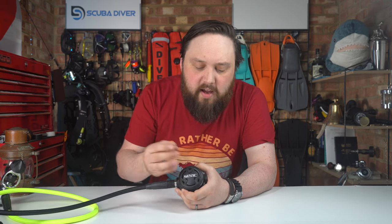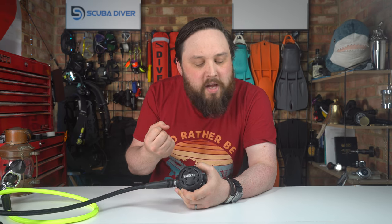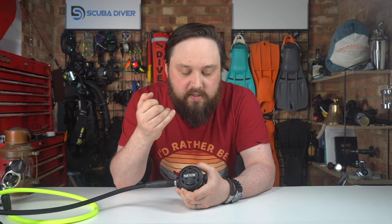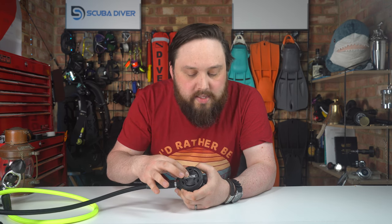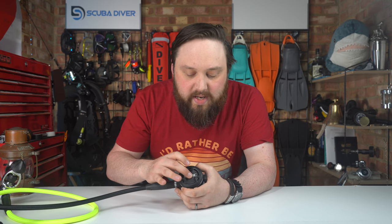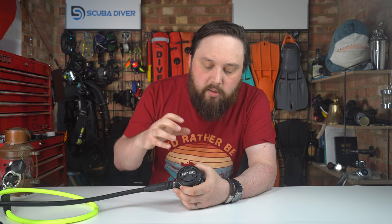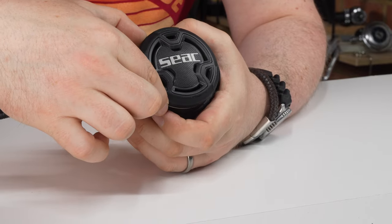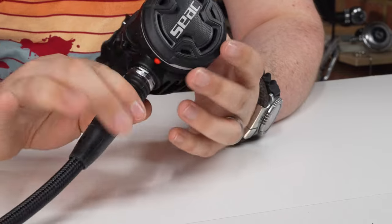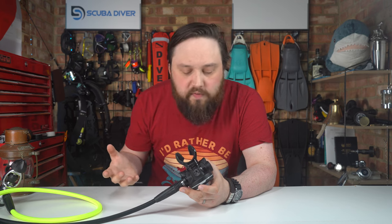It's got a decent amount of rigidity to it — it's not soft. Some second stages have a very soft purge button on the front and that material wears out too quickly, but when it's firm like this you know you've got plenty of life in it no matter how much you press it. It's also open to the front, which helps reduce free-flowing. There's a big diaphragm on the front for a nice natural breathe, and the second stage itself is all polymer, so it's very lightweight and suitable for travel.